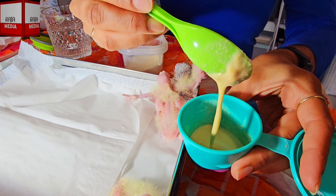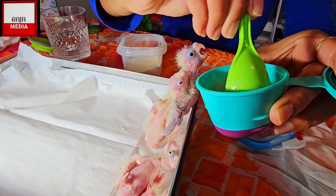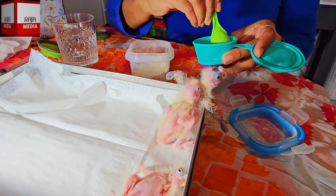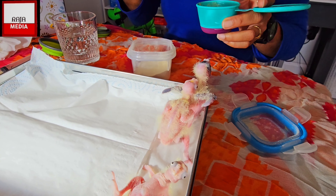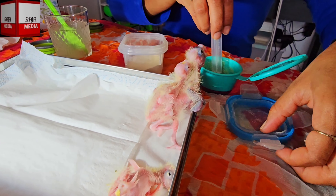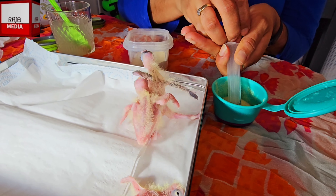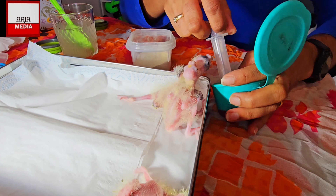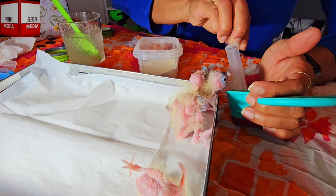As you can see, this is the consistency of the food you need for them - making sure there are no lumps, stirring to get all the lumps out. Also make sure the food is a nice temperature for the babies. Please don't boil the water, guys - never boil the water because this is dangerous for the cockatiels.